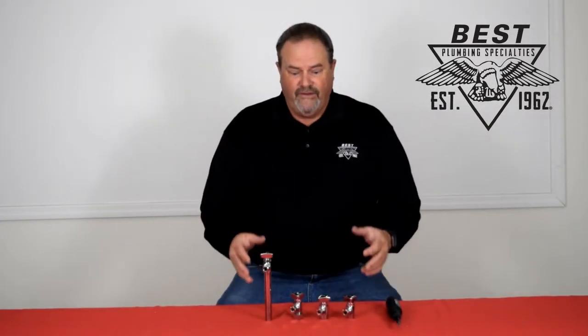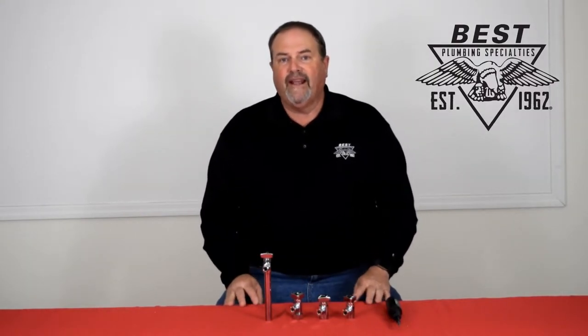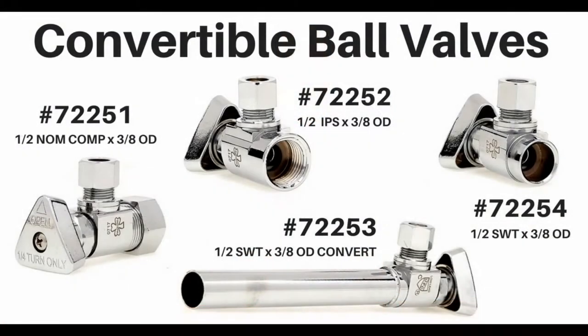It should come as no surprise that a company that sells plumbing parts has shut-off valves. We've had shut-off valves since we opened our doors back in 1962, and once quarter-turn shut-off valves came along, we started carrying them. Recently this year we came up with and are stocking four new products — shut-off valves for underneath your sinks and toilets.